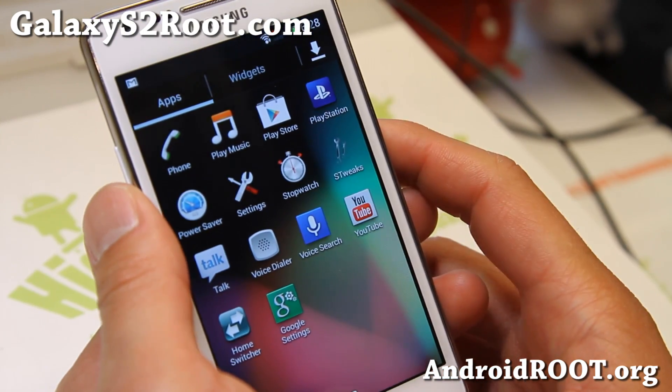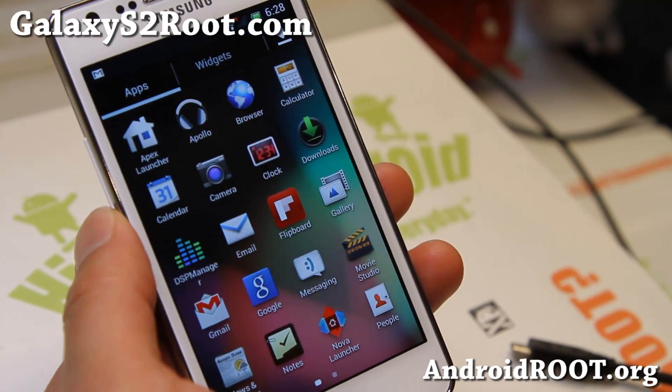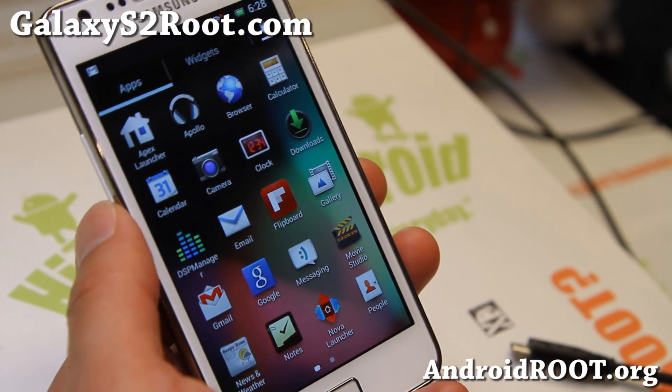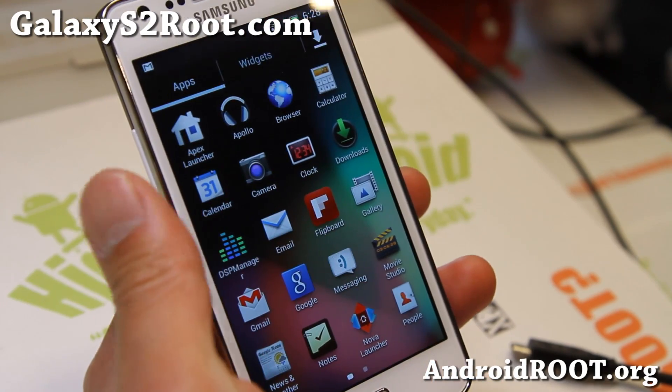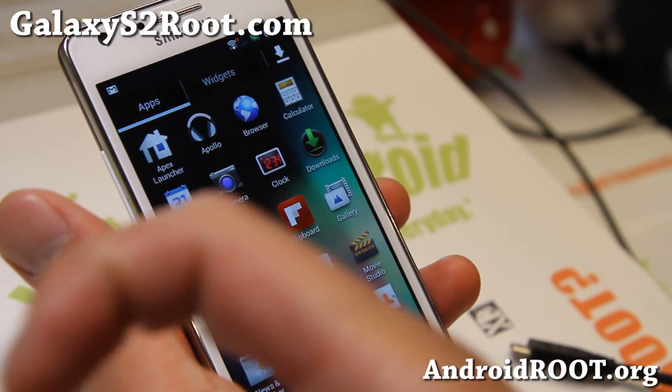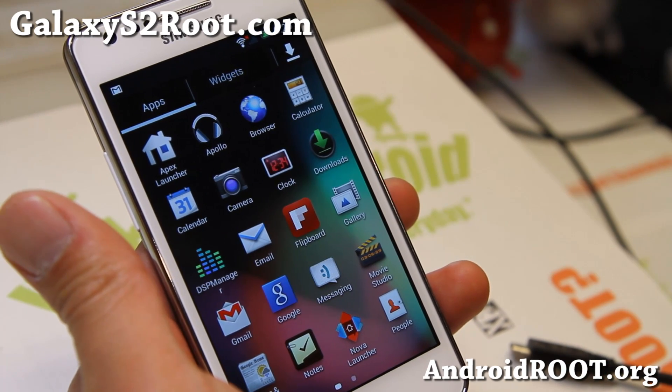Definitely check it out, and there's also PlayStation there. Do let me know what you think of this ROM. As always, if you have a Galaxy S2, don't forget to sign up for my email list at GalaxyS2Root.com — we update you once a week with ROM of the week, tips, hacks, and more. If you're on YouTube, please hit the like button, subscribe, and I'll see you guys soon. Stay high on Android!